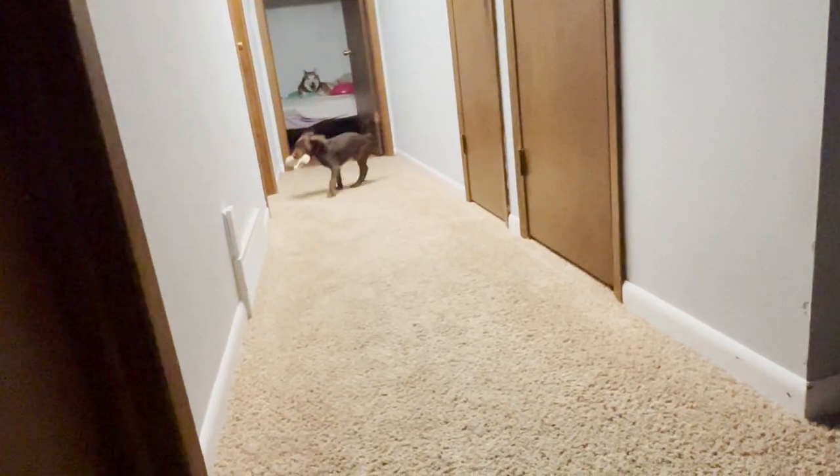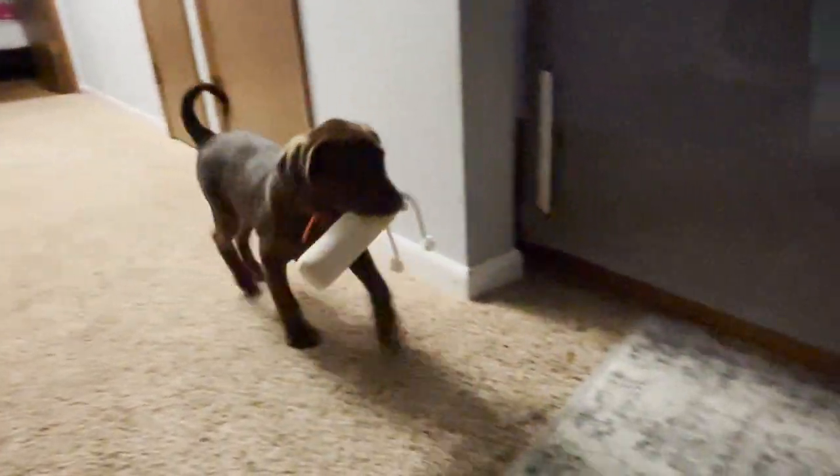Kobe — good boy, oh he's such a good boy!